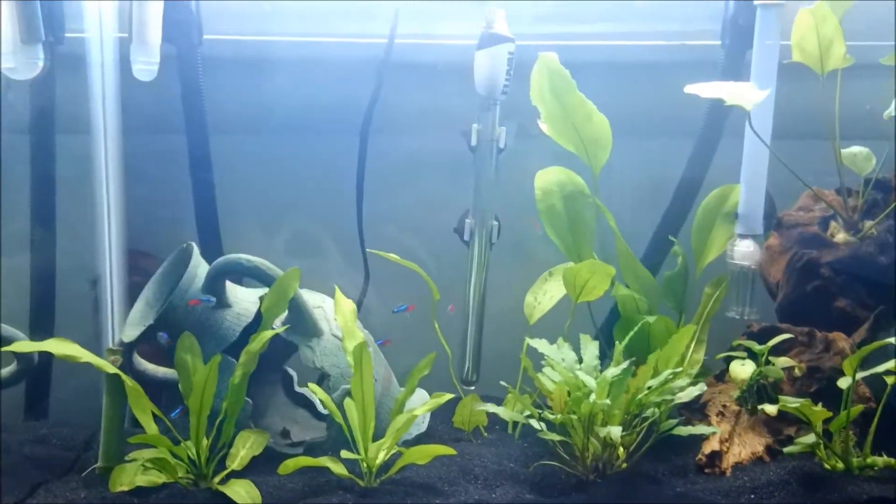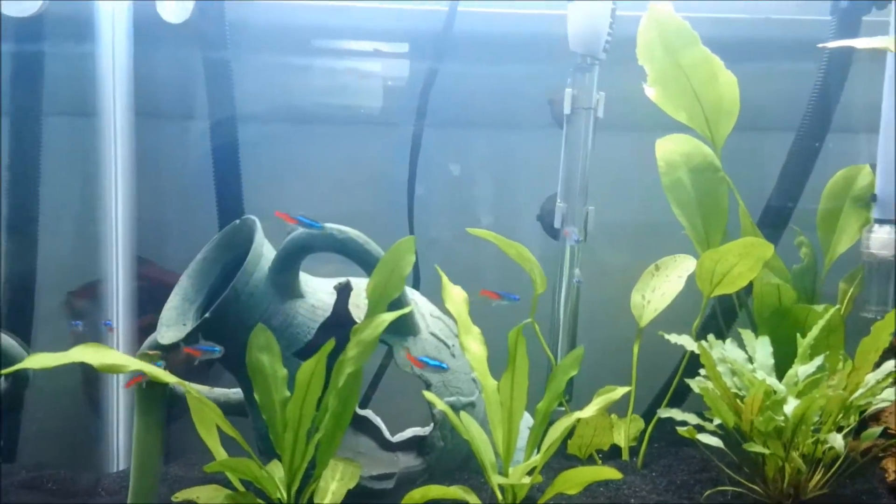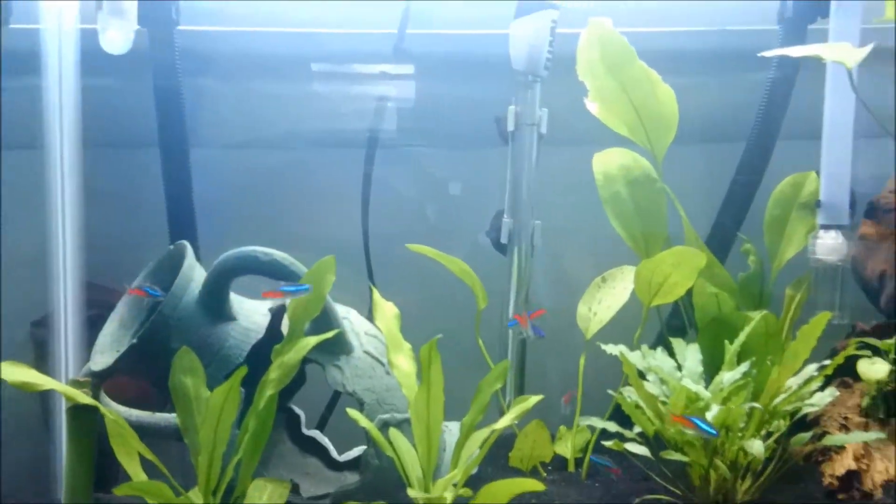Now these guys I love. The neon tetras are very vibrant, and they school, they're very active, and they just get along with everybody.